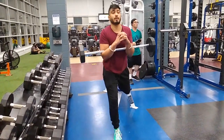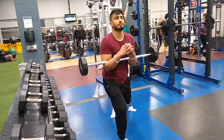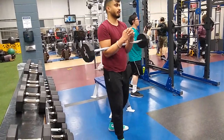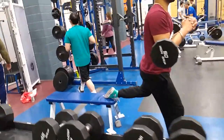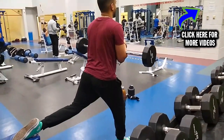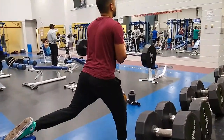Just like a lunge, you can do Zurcher split squats. Interestingly, when I do Zurcher split squats I find much more glute activation than with traditional split squats, which is strange because I'm not performing them in a way that specifically focuses on the glutes. It could be the way I subconsciously perform them with the front-loaded position.